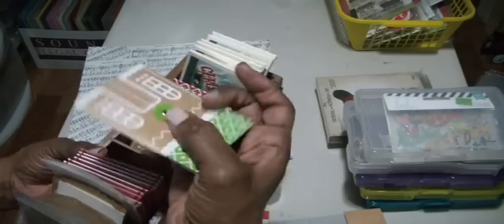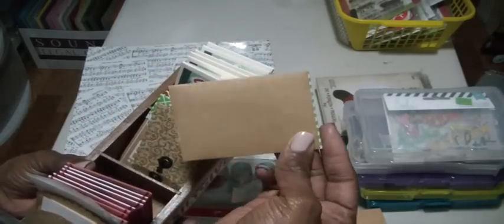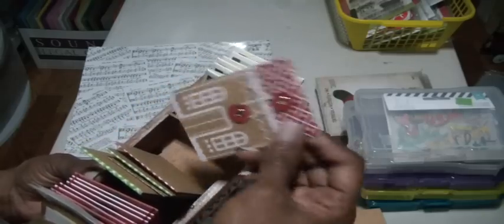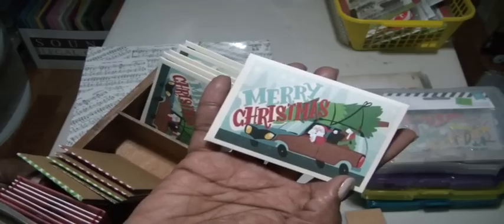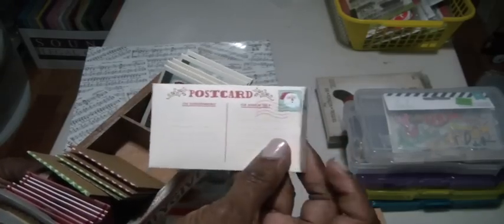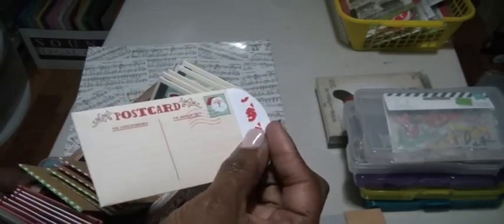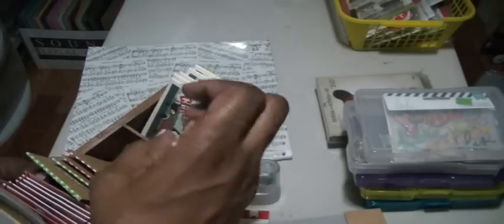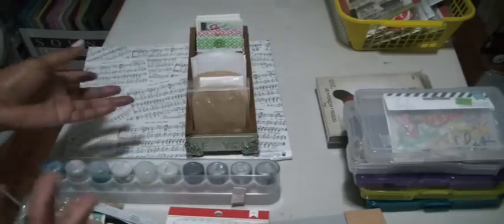There was this one here shaped like a gingerbread house — the back is blank — and then there was one in red. And there's this one which is really cute: the Christmas car with the tree on top, and the back is like a postcard — it does have a sticky thing where you can close it. I have these out so I can look at them and every time I see them my mind wanders as to what I can do.